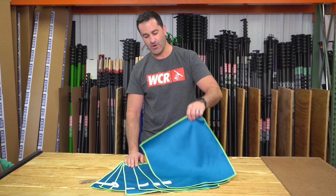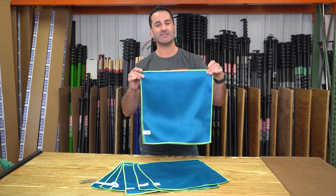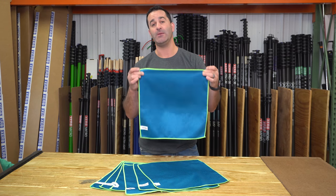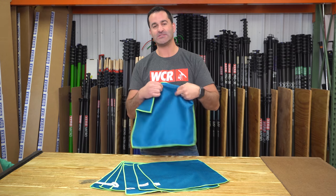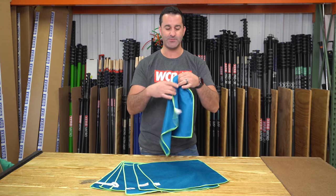alexofwindowcleaner.com. These are the Zero Fish Scale microfiber towels. These are excellent little detail towels. People love them because they are slightly aggressive — you can easily pick up little smudges left behind, tiny little spots.